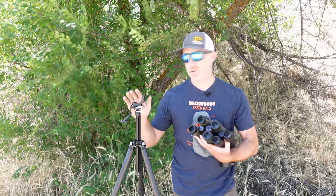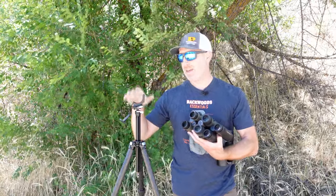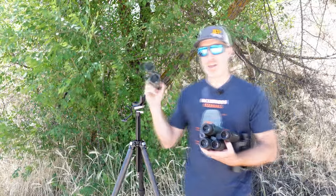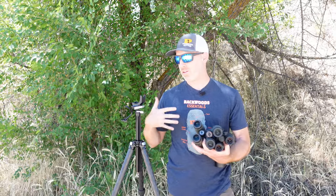There are other strap-style options, but this is by far lighter and less bulky. You can leave it on the binoculars — just strap it on and it stays there. It can go right into your harness if you use a harness-type system, so that's where this really excels.